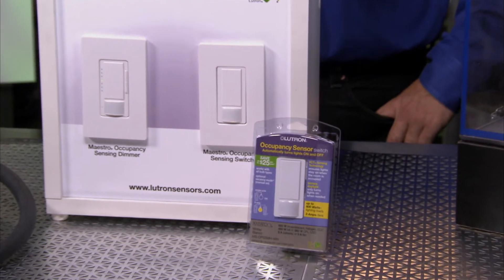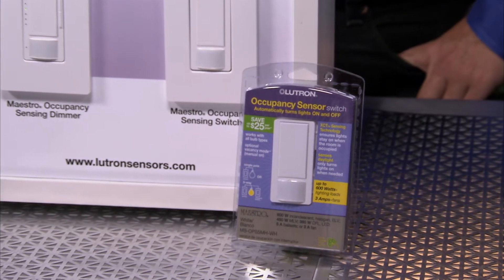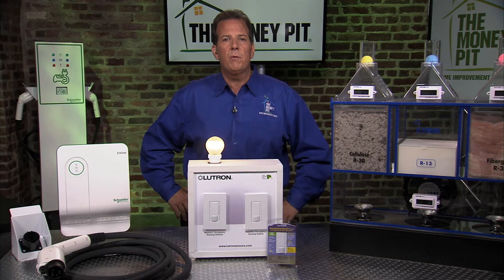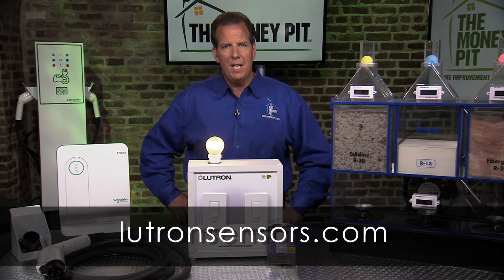But best of all, the Lutron Maestro Occupancy Sensing Switch installs in as little as 15 minutes. You can look for it at home centers and lighting showrooms, or purchase it through your local electrician. Learn more at LutronSensors.com.